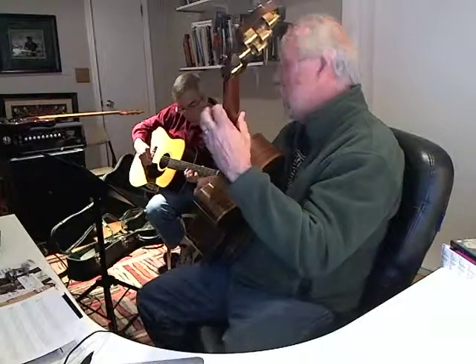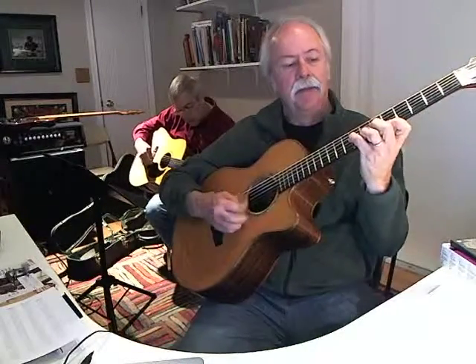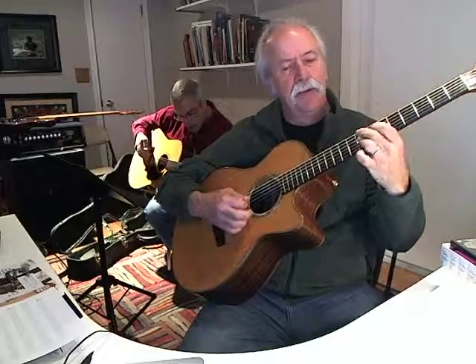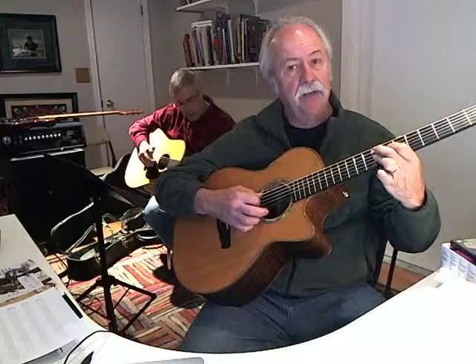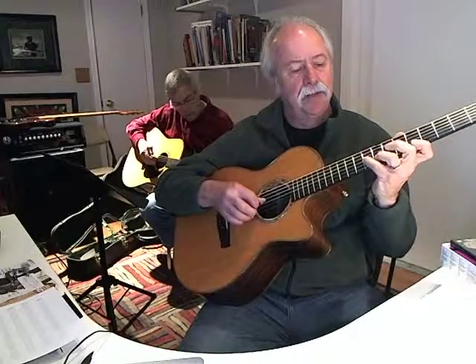So you still got your 1st finger on the 5th fret? I've got pliers, in case you can't do it. Then I did the F9 — that's the 8th fret — down to D9.